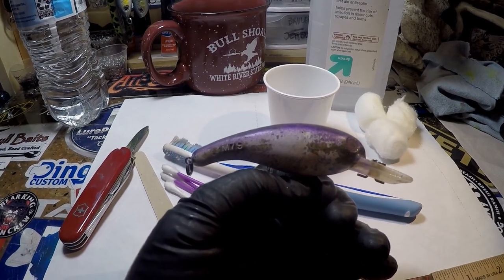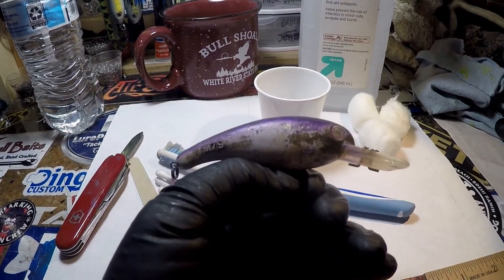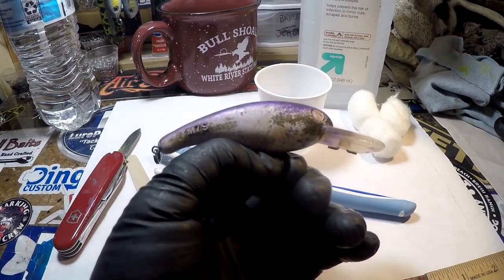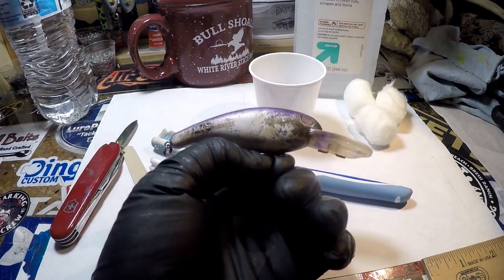Hey everybody, Jen at Jekyll Bates, and I have been teasing this spray session for a while, about a week and a half. We're going to go start to finish on a complete recondition and repaint of this Mann's M79.